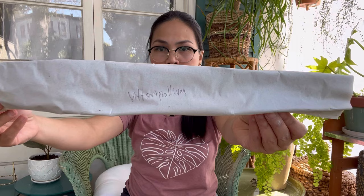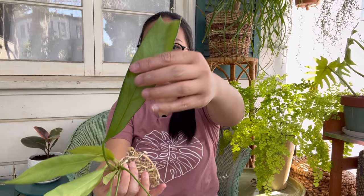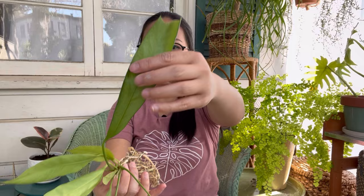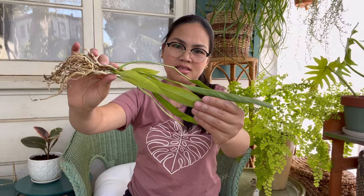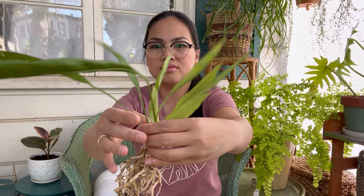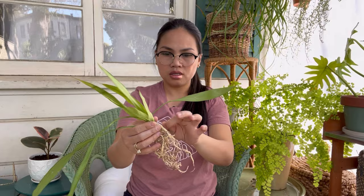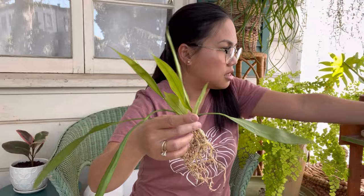Moving on — we're on number five, another Anthurium. This is Vitaryfolium. The biggest leaf is chewed up. These are babies — it's got baby leaves: one, two, three, four, five... nine leaves that are juvenile. The biggest one has to be the one that's chipped and damaged — but that's okay. The roots are a little bit on the dry side.